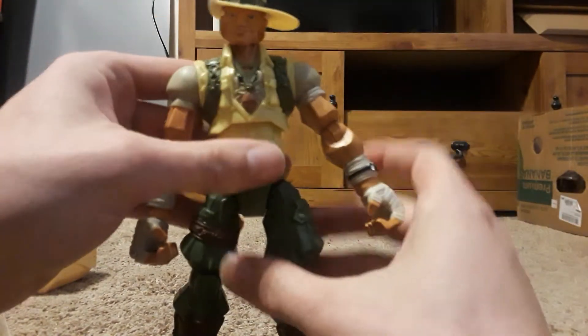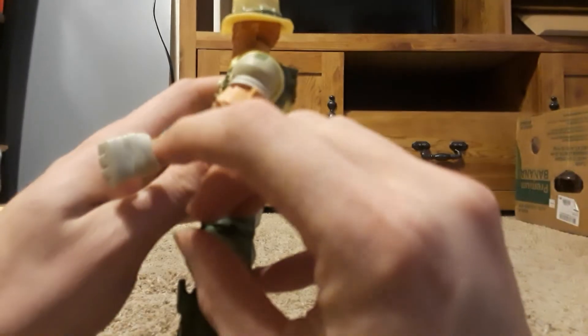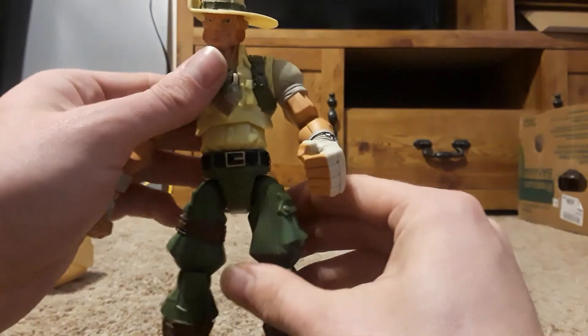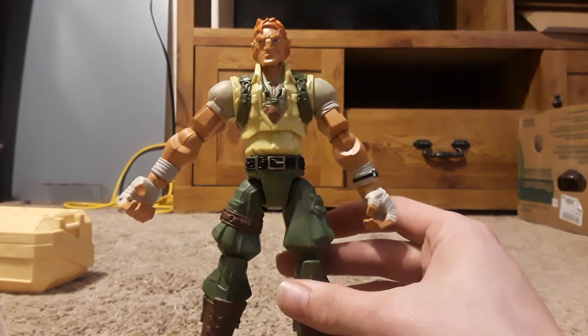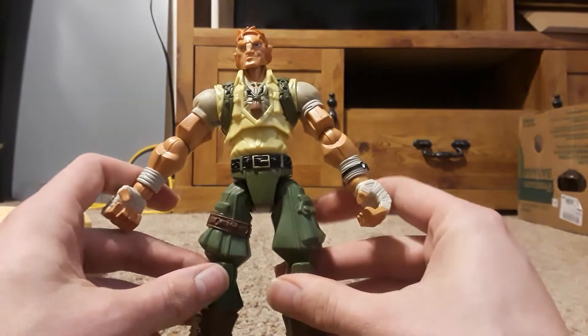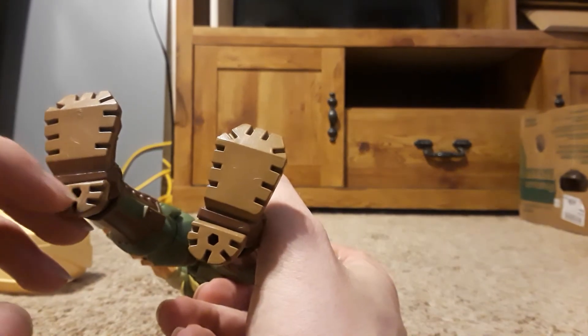His hat goes back on. One nice detail is he does have a watch on his arm — looks like it reads 12:45. He also has pegs at the bottom of his feet. I'm not sure if this was meant for some sort of display piece or a base they were supposed to be put on, but they never went anywhere with it. Nobody knows what those could have been for.